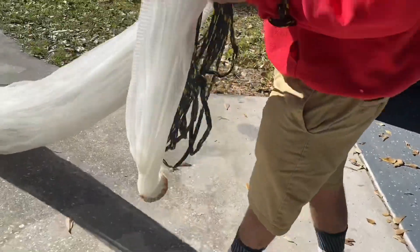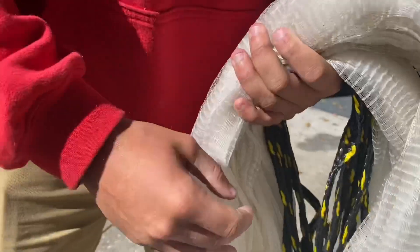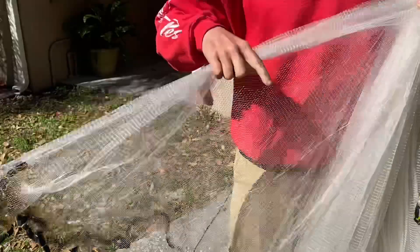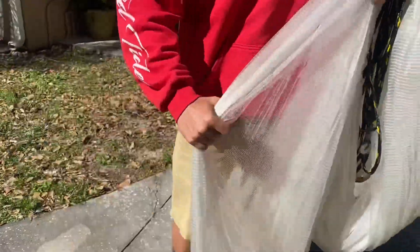Let it hang. Then grab your second, probably about waist high, as you see right here. Separate about one-third of the net in your hand. Grab it high, as you see.